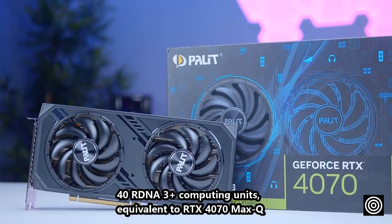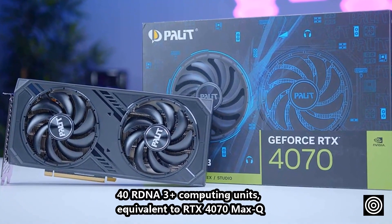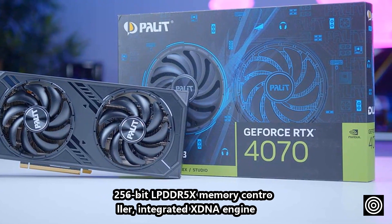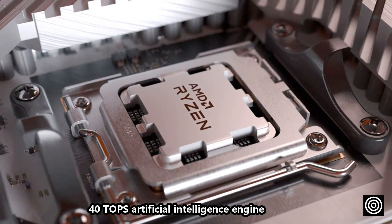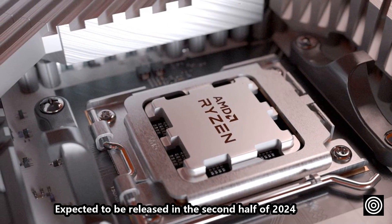It includes 40 RDNA 3 plus compute units, equivalent to the RTX 4070 Max-Q, a 256-bit LPDDR5X memory controller, an integrated X-DNA engine, and a 40 TOPS AI engine. It is expected to be released in the second half of 2024.